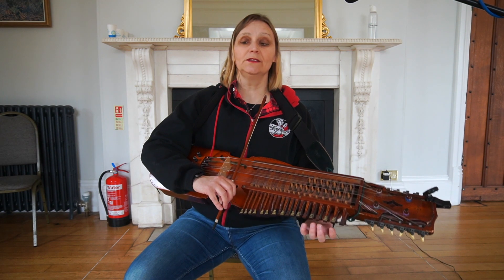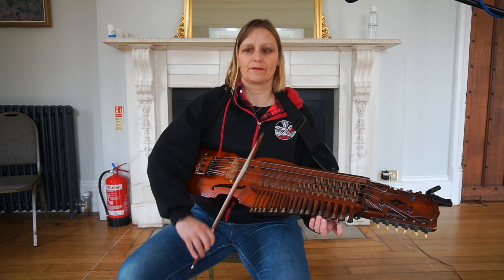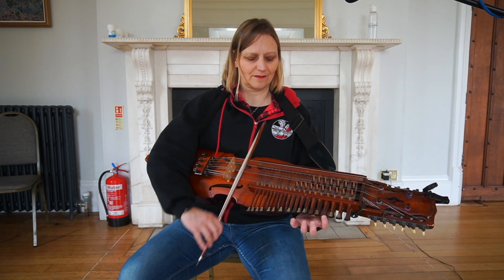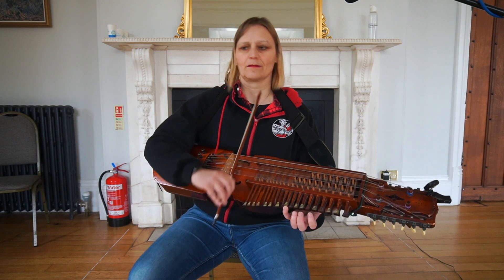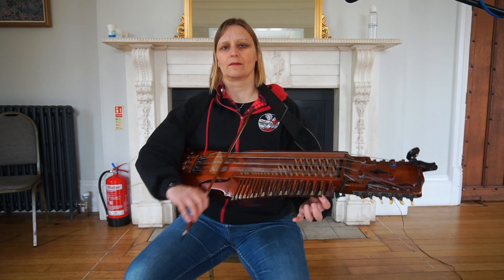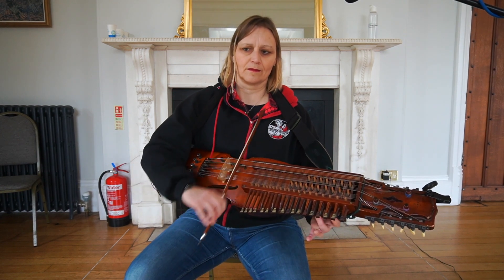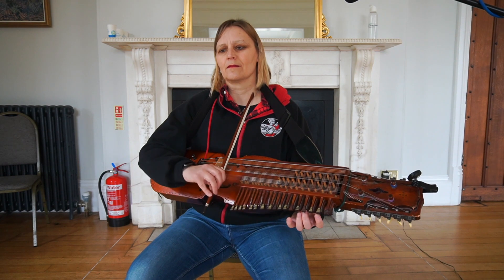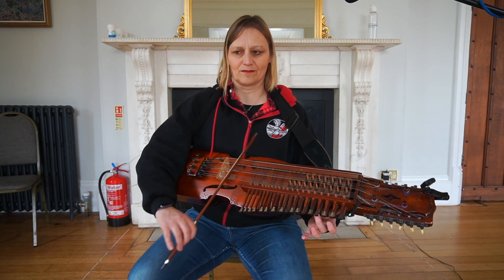Let's do the A again. 1, 2, 3. Again. Again.